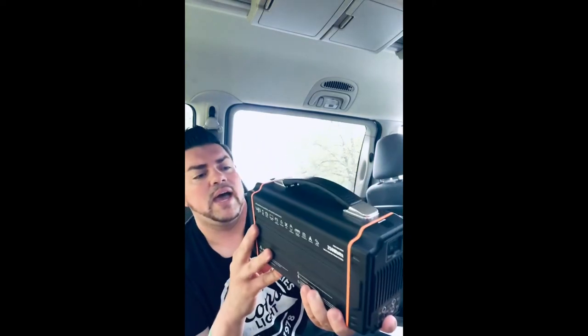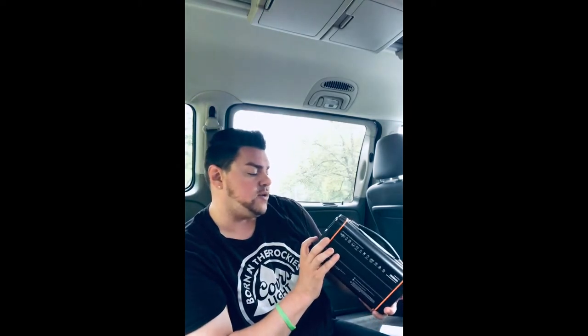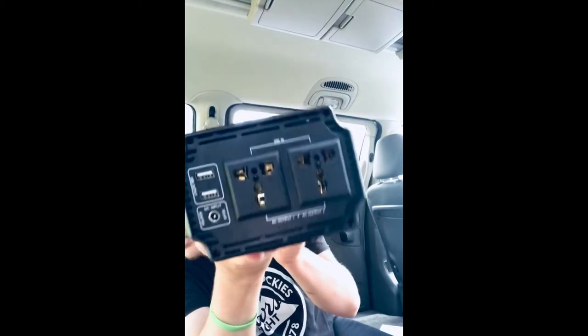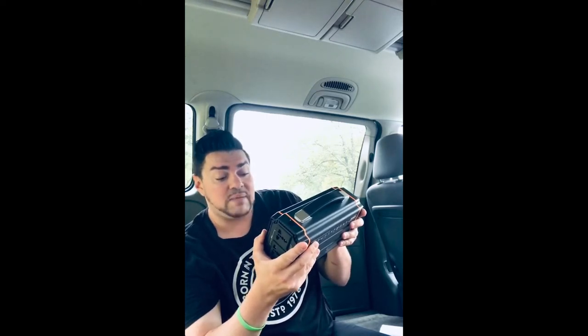We have four DC plugs, two USBs, one port for the solar or plugging it into your car, and two AC outlets. They're not normal AC outlets like in your house — they look like they can fit other sizes. This has a nice weight to it, and it says 64,800 mAh. No idea what that is, but sounds good to me.